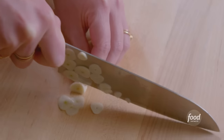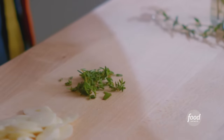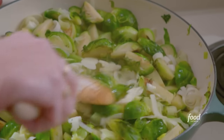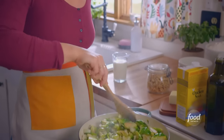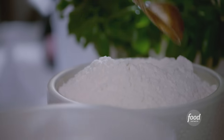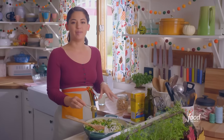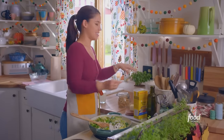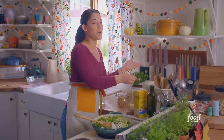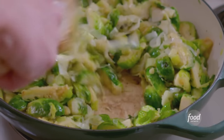While these continue to soften, I'll add some sliced garlic and earthy thyme — there are so many delicious flavors in this dish. Now that my veggies are soft, I'm gonna add three tablespoons of flour. This is gonna combine with the butter and oil to create a roux that's gonna thicken up my liquids and make this so creamy. I'll stir this around and let it cook for about a minute so that the flour flavor can cook off.